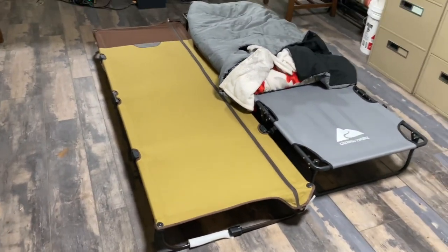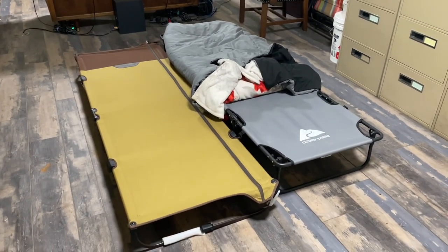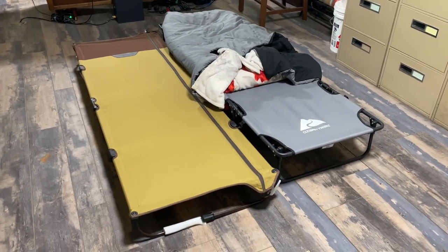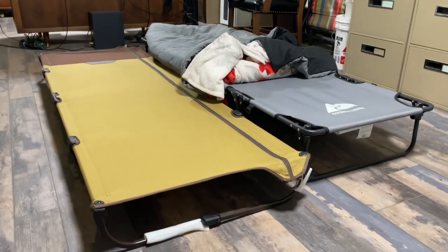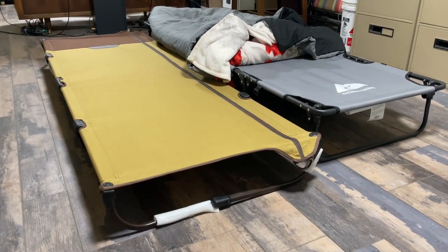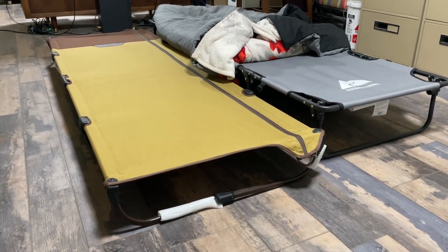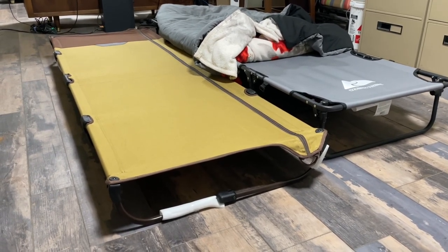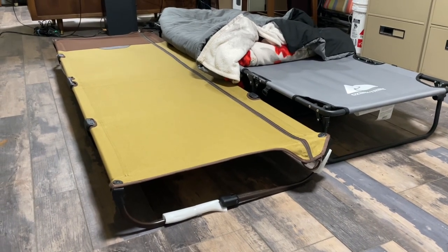If you put kids on it, I don't think you'd ever have a problem. The gray one — the one that's a little more expensive — is definitely way more comfortable, and it is about two and a half inches taller than the tan one. So if those few inches matter to you, I'd definitely get the gray one. It is a little more comfortable to actually sleep on, and I have slept on both of these. Anyway, that's kind of a quick review of what they look like.